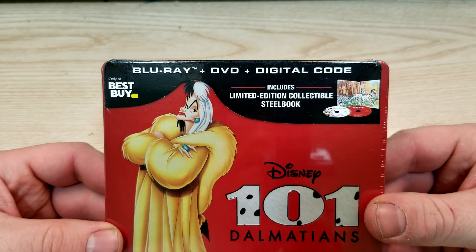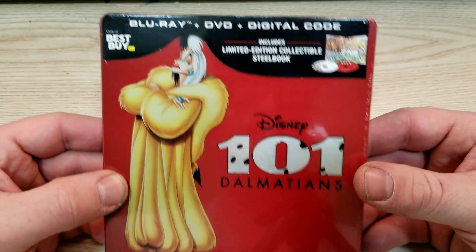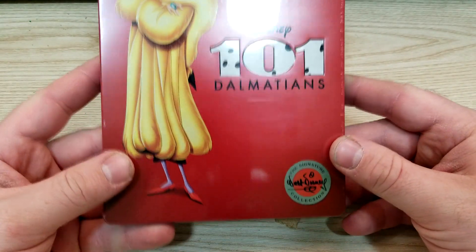So this one includes Blu-ray, DVD, and digital code. Includes limited edition collectible steelbook — Disney's 101 Dalmatians.